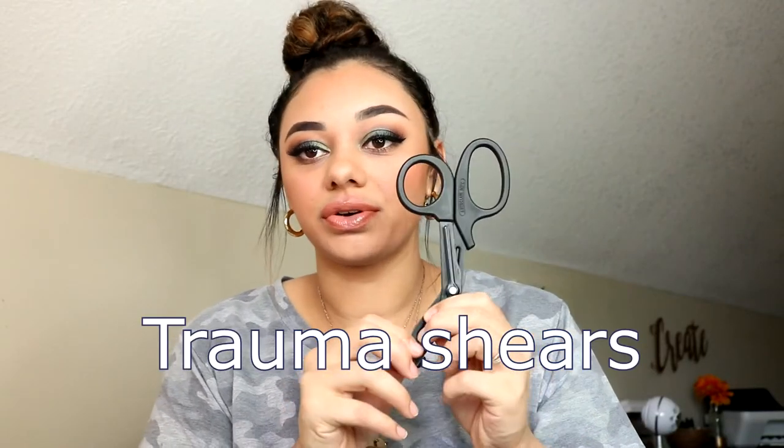Up next is going to be your trauma shears. Trauma shears are so, so important. You're going to need these to cut bandages and cut through clothes, especially down in the ER if you have a trauma. We cut through clothes, belts, socks — all kinds of stuff — if we need immediate access to limbs to make sure there are no other bullet holes or fractures. You have to expose the body and make sure you're not missing anything. They definitely come in handy for other things as well.